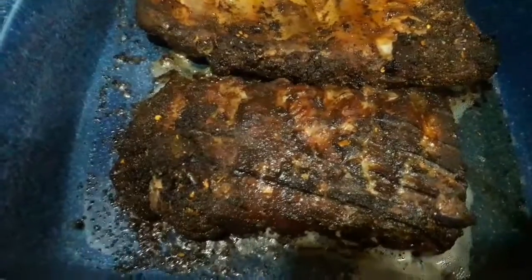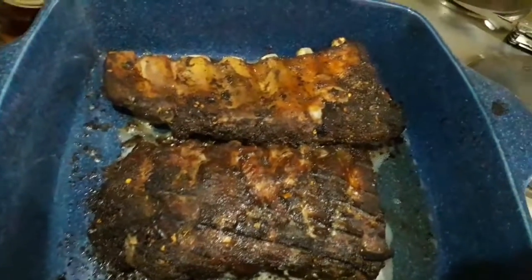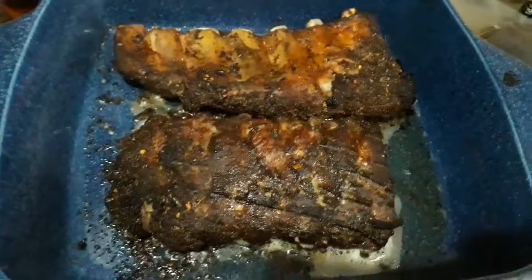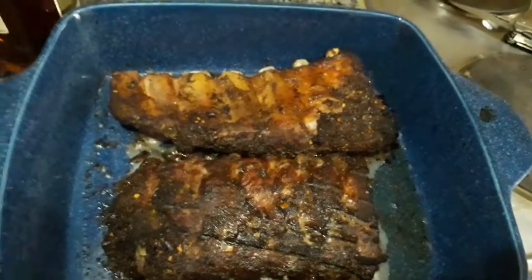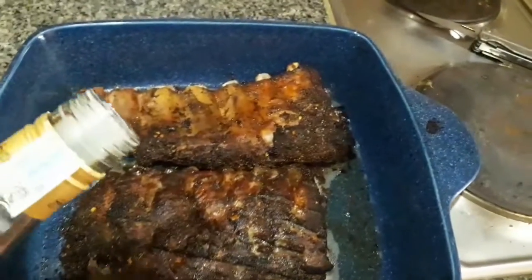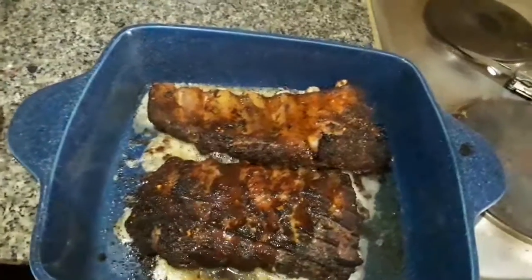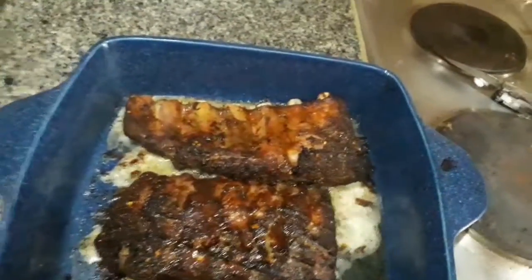Out of the oven. You can hear them sizzling and crackling and even see them. What I'm going to do now is add a bit of rum. This is Sanfeng Thai whisky, but it is in fact a rum.